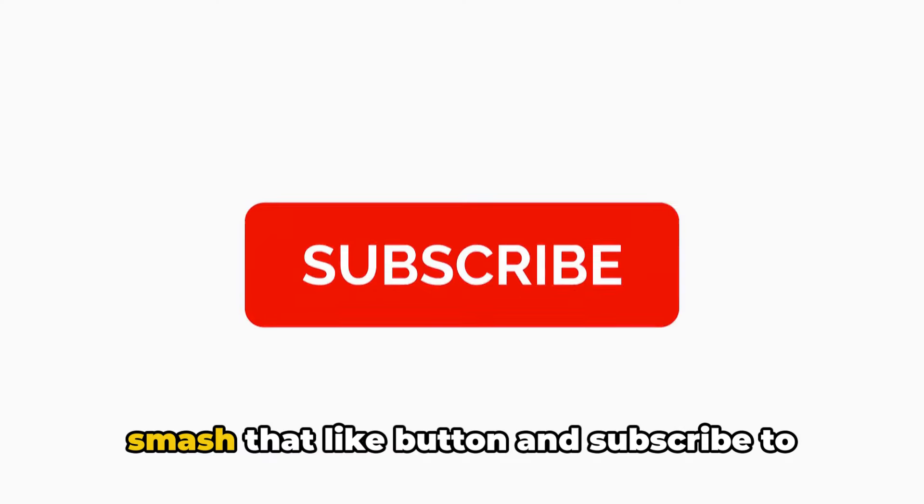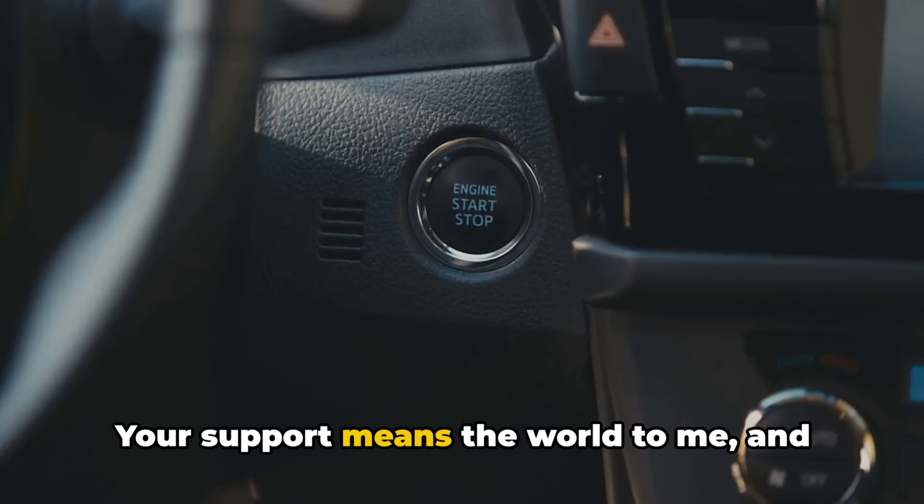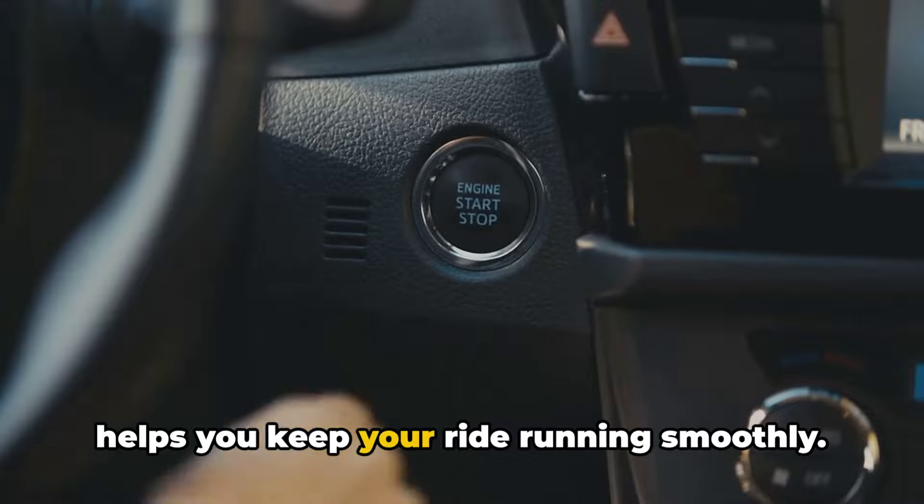But before we get started, make sure to smash that like button and subscribe to the channel if you haven't already. Your support means the world to me and it helps me continue creating content that helps you keep your ride running smoothly.